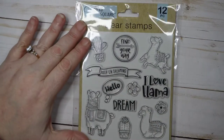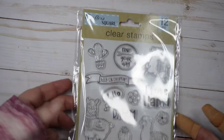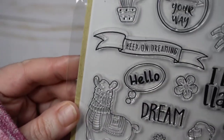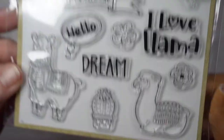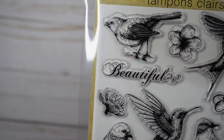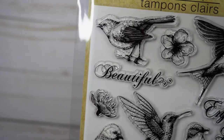So in the beginning of March, right before everybody went wild — maybe two or three days before — I posted a picture of a stamp set and said hey, if you're going to go wild, stop at Dollar Tree on your way. It has llamas and says 'I love llama,' 'hello,' 'dream,' 'keep on dreaming,' and 'find your way,' with llamas, cactuses, and cute flowers. I also grabbed this other one with birds, leaves, a butterfly, and cute flowers.